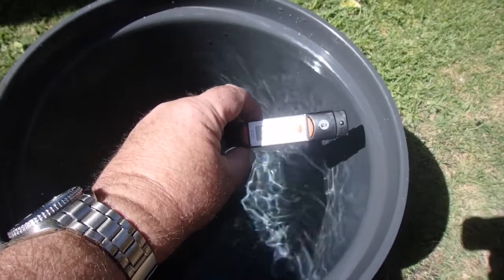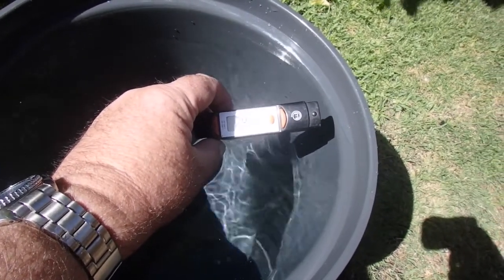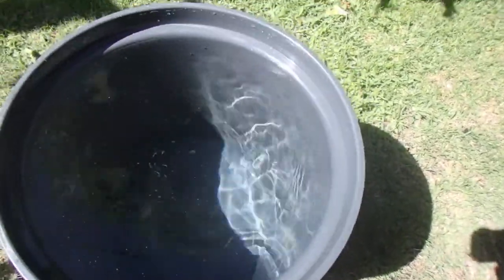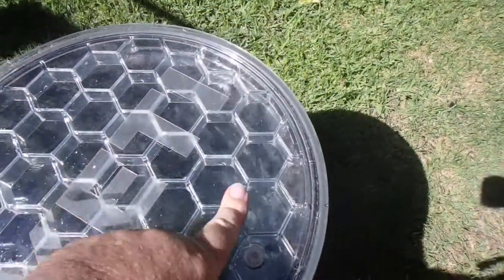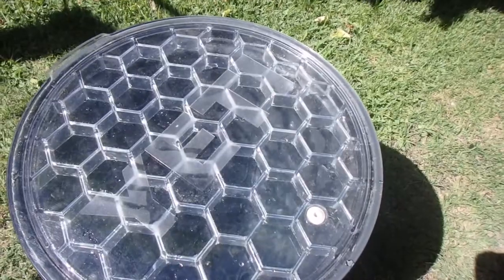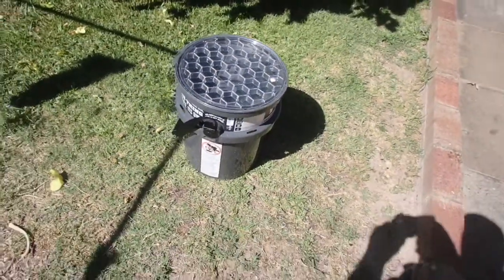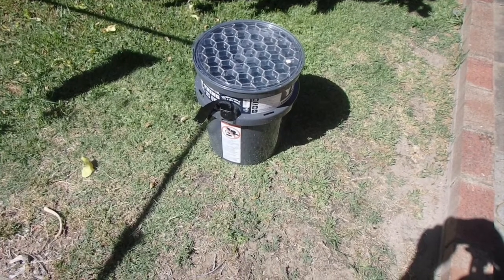It's about 9:30 in the morning. I've got water in this Yeti bucket at 24.40 degrees Celsius. So I'm going to position it to catch the rest of the sun for the day, put the lid on, and we'll see if it makes a nice pleasant shower by the end of the day — which I'm hoping it will. Let's see how it does perform as a shower-warming bucket.